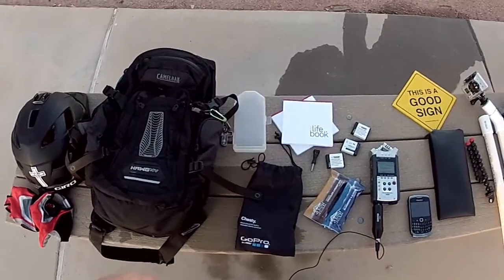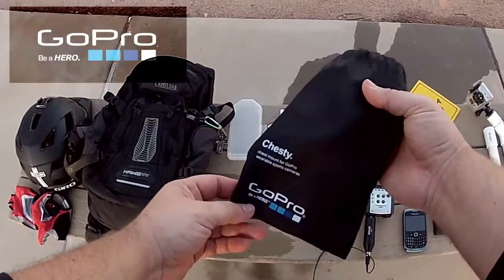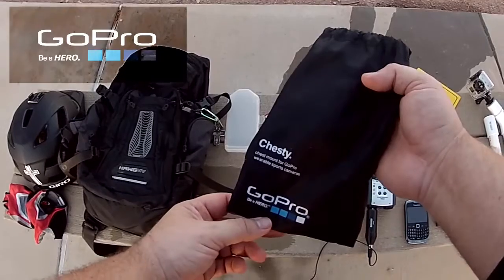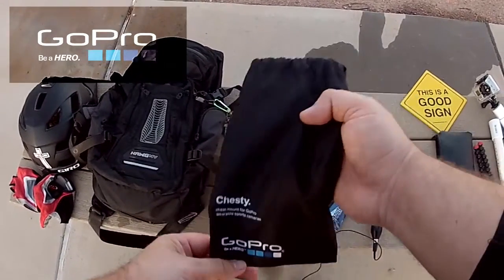What I'm wearing right now so you can see this video is a little case with the GoPro Chesty — it's a chest strap to hold the camera basically right on your ribcage. It's a cool way of getting different effects and different angles.